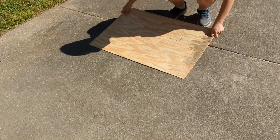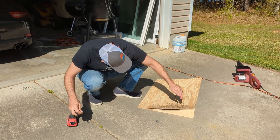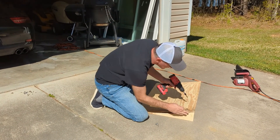Now we're going to screw it on. We've got it tapered just right so it's overhanging a little bit. We're going to start screwing in the back and just push it down and bend it down — let's give it a shot.